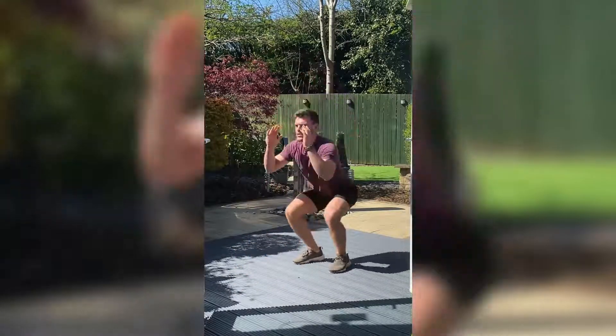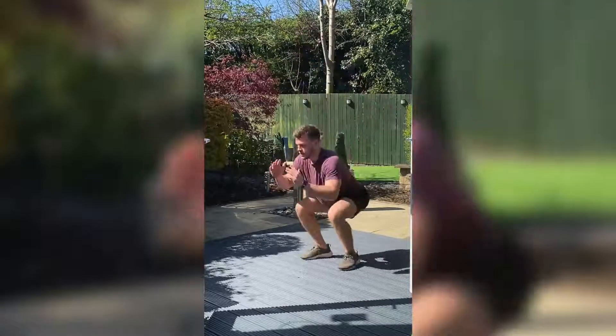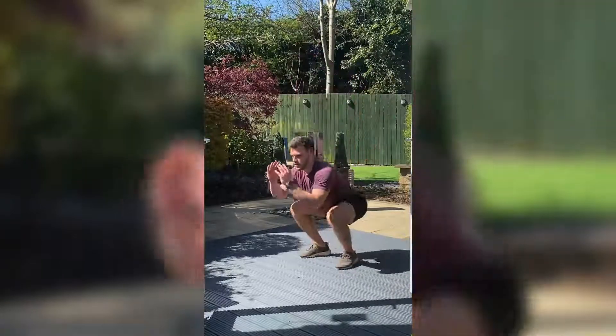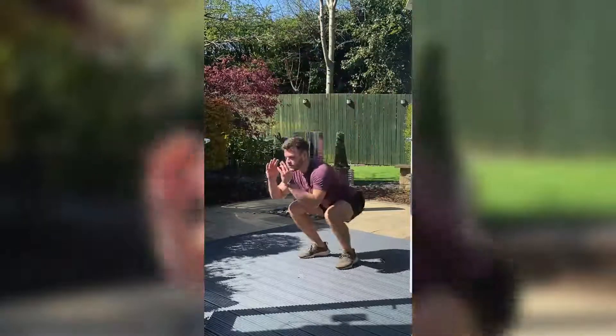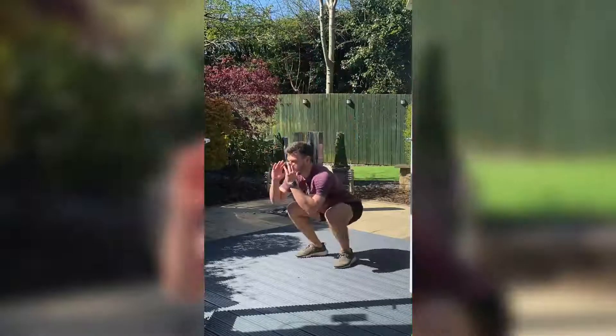20 seconds now — squat jumps. Keep it going, you're going to feel it burning soon. Three, two, one.